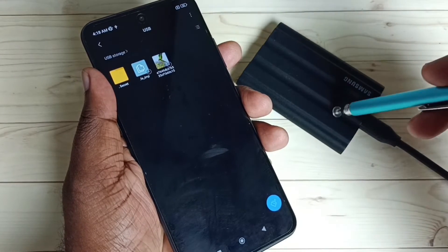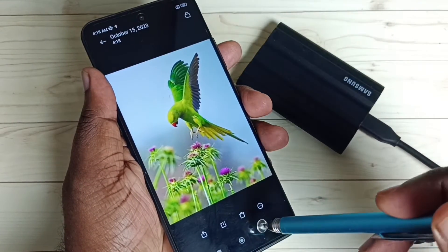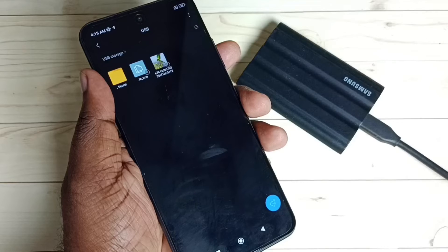Now I have successfully copied one image from the phone to the SSD storage. From here I can open it — see, okay. So this way we can easily copy files if we connect an SSD storage to a Redmi mobile phone.